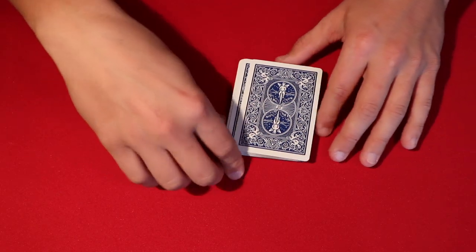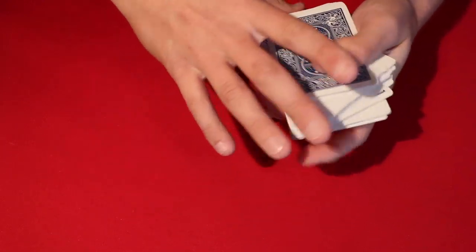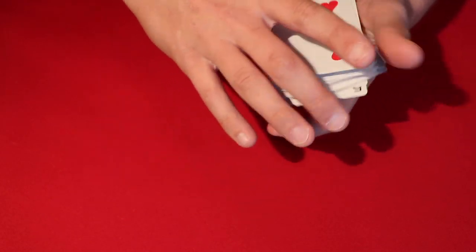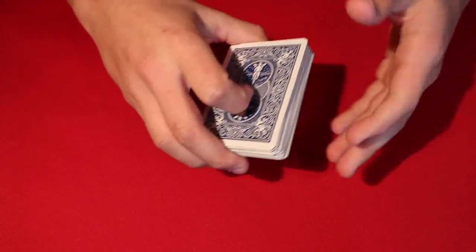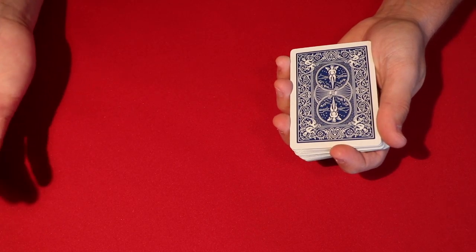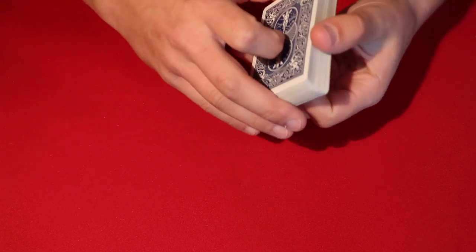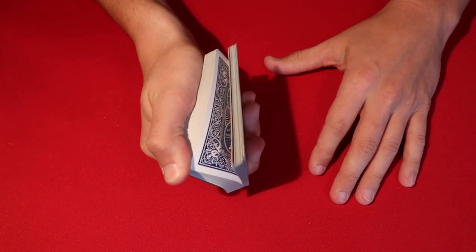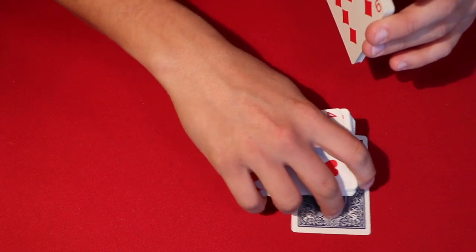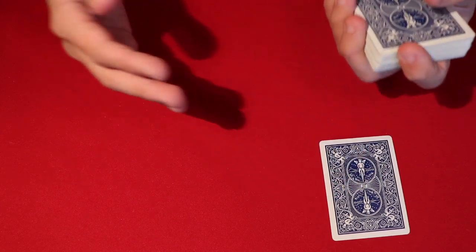Today I'll be showing you another very cool card trick. The way you start off is you show your spectators that you're just using a regular deck of cards — you show all the faces and let them know about all the different options they have in regards to choosing a card. You tell your spectator to go ahead and tell you when to stop, and wherever they stop you pull out the first card you come to. That's going to be one of their selections.